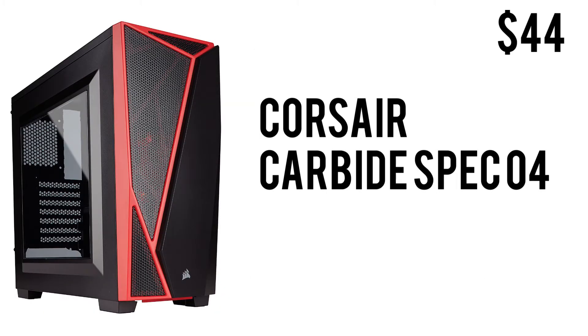To wrap this build up we have the Corsair Carbide Spec 04. This is a great-looking case in the ATX mid-tower form factor. It has a clear side panel and is available in a bunch of color combinations — we have the black and red here — with USB 3.0 and audio jacks on the front. For only $44, you really can't complain.